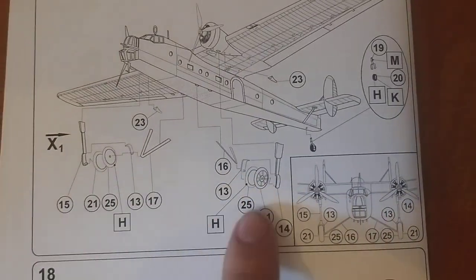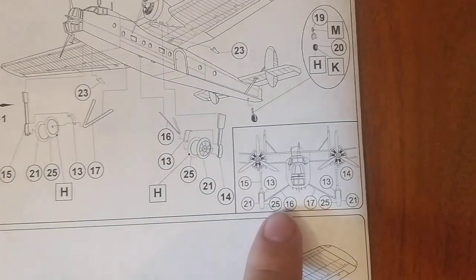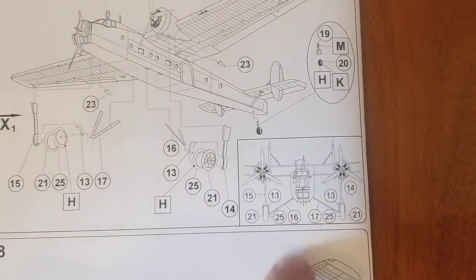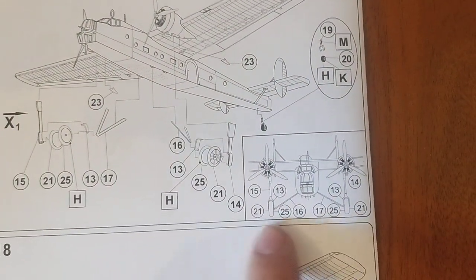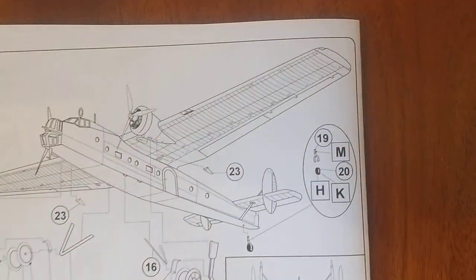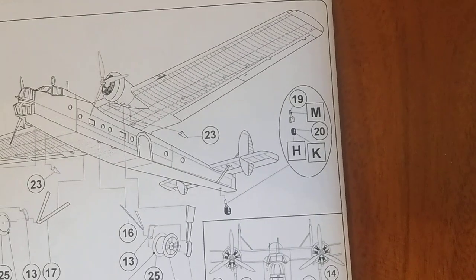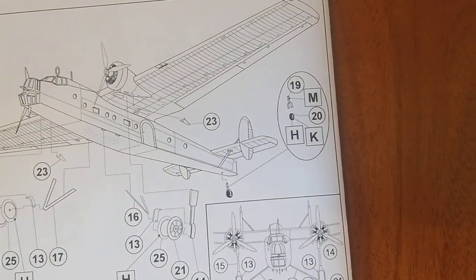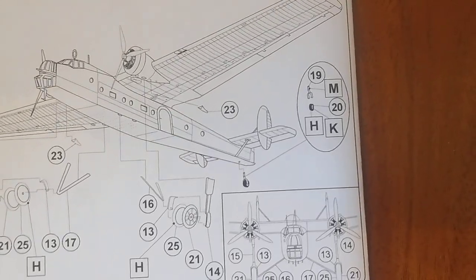It does tell you how to put the wheels on and gives you a handy front view of how it should all set up — quite a handy feature to have. And the tail wheel, which is a two-piece tail wheel to go into place.